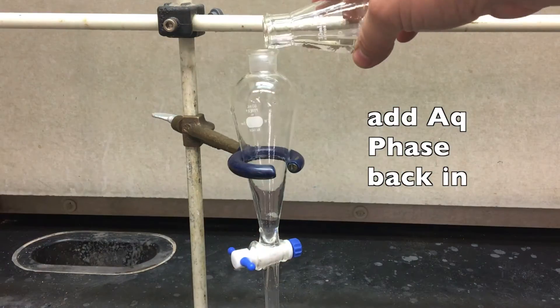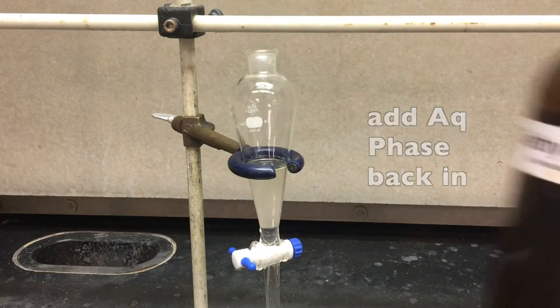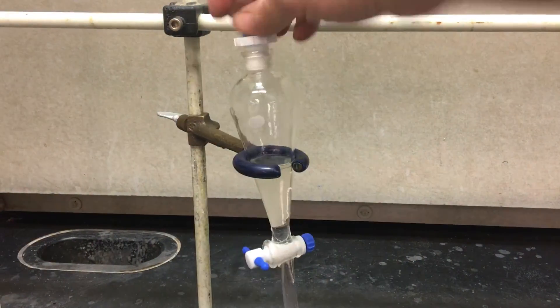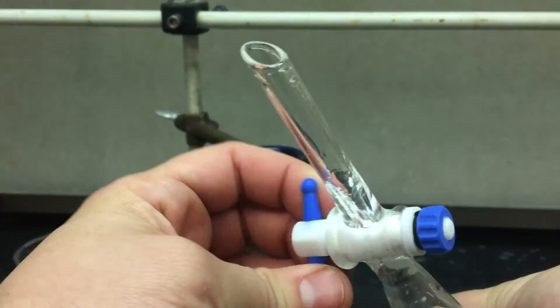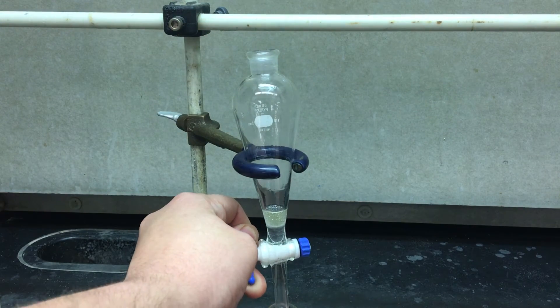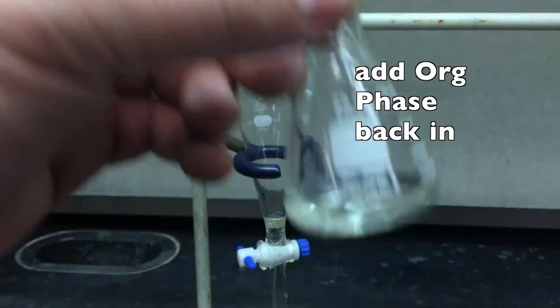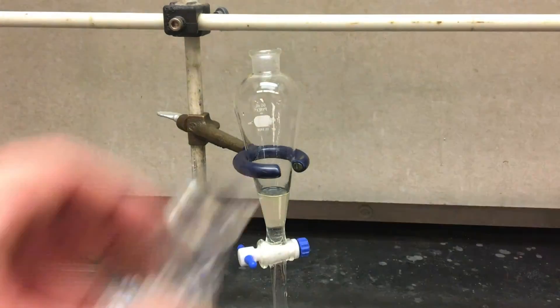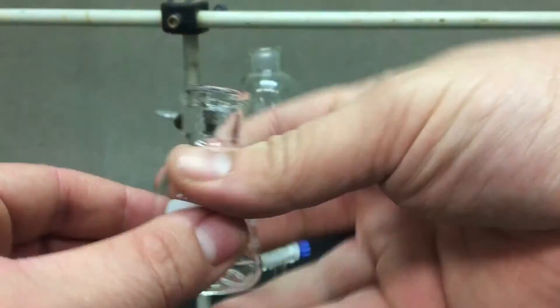Place the aqueous phase back in the separatory funnel and re-extract it with a bit more diethyl ether. Notice how I use the ether to clean out the aqueous phase container. Once again, cap, shake, exhaust, repeat, let it settle. Collect the aqueous phase again — we're done with that, that is trash. To the organic phase you have left in the separatory funnel, add the organic phase you had from earlier. Rinse the container with more ether. Hopefully you're starting to see a pattern emerging.